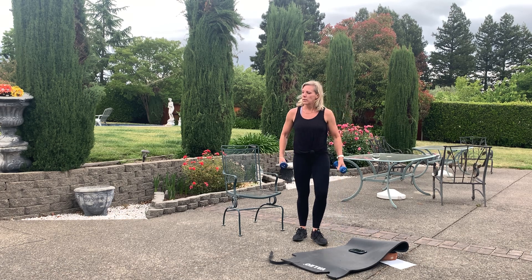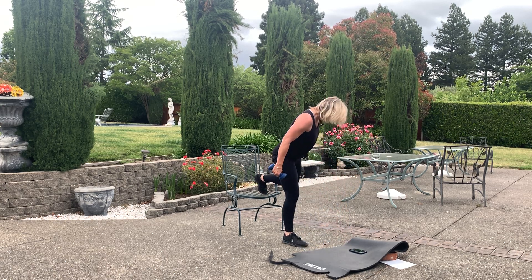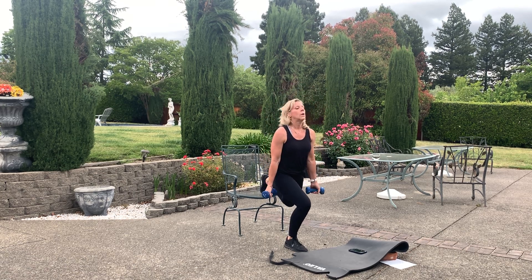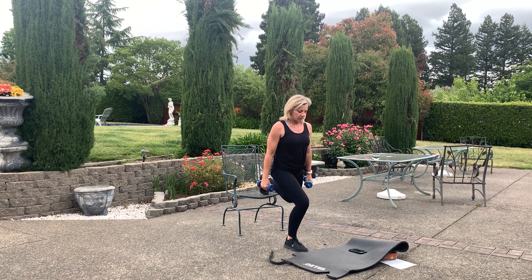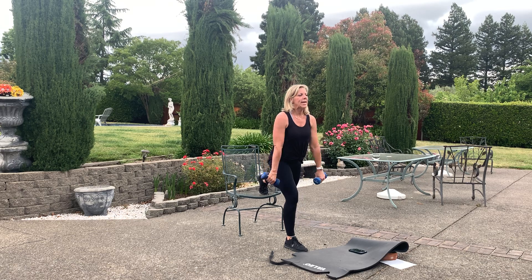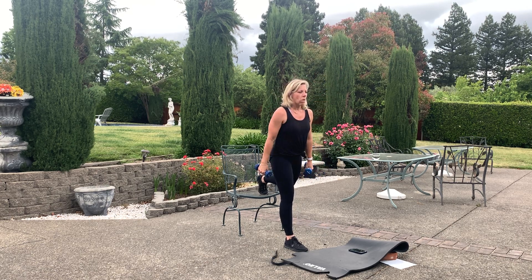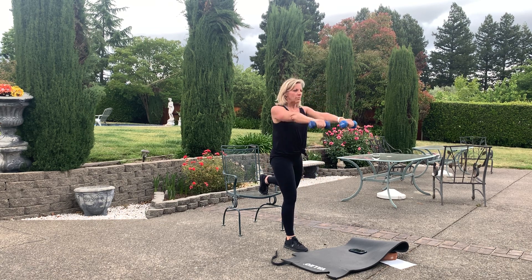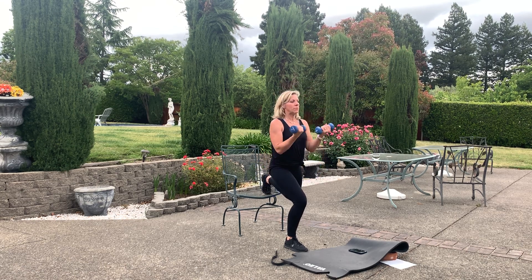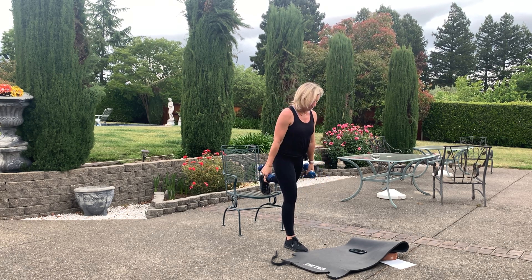Other leg — left leg up. Drop it, curl, raise. One side always feels stronger than the other — second round of these. Watch that knee. Don't let that knee go over the toe on that standing leg. I'm using five pounds in case you wondered, and I feel it — you don't need a whole lot with these moves. Recover.